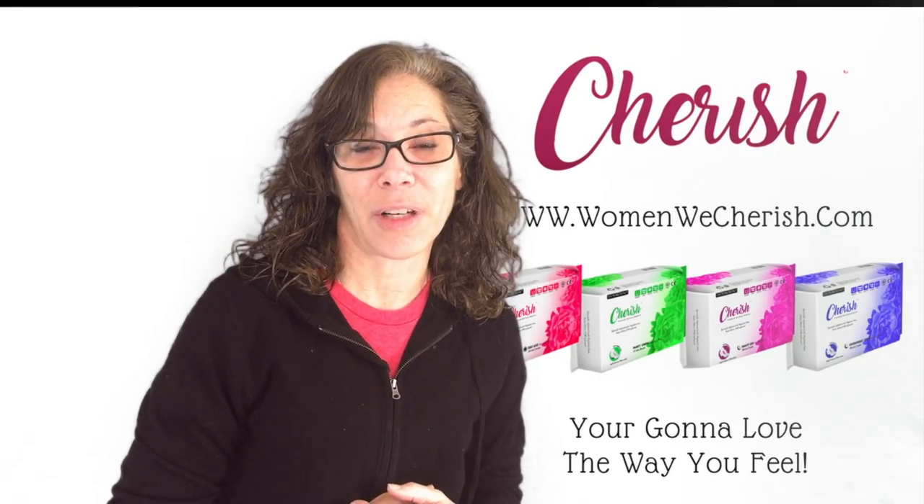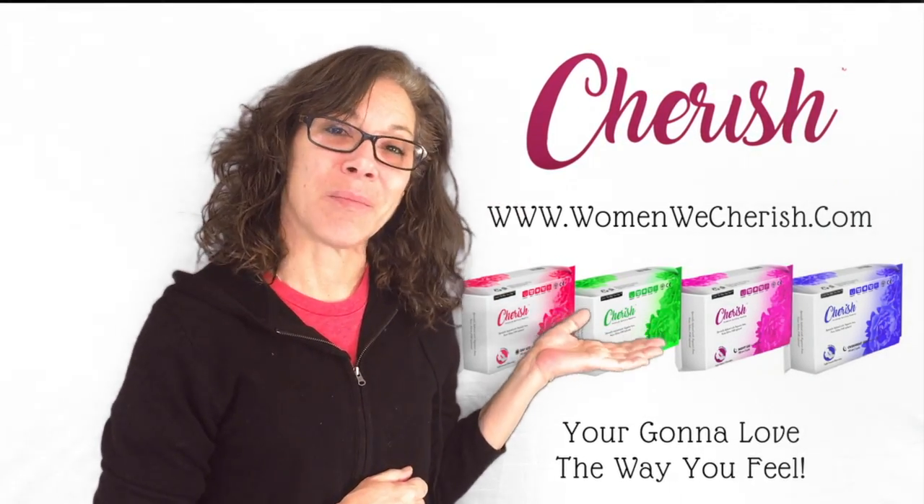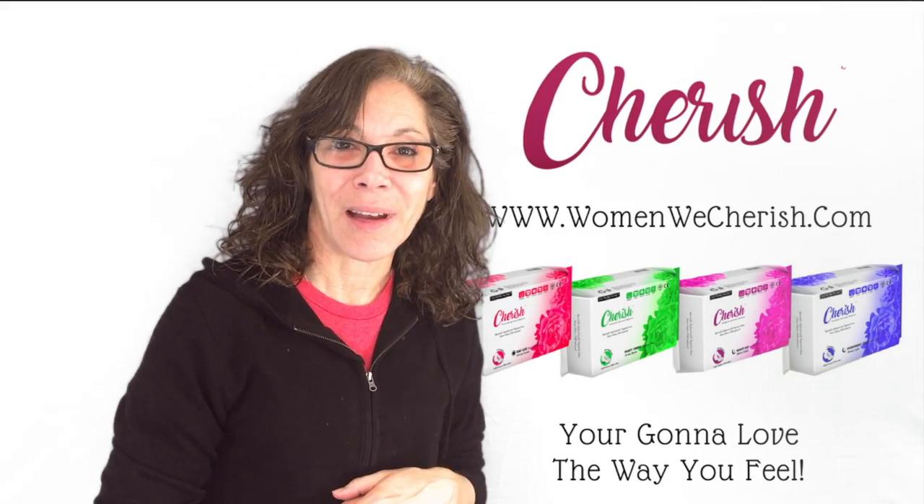Stop the silent suffering. It's time we, women, are dry and comfortable.